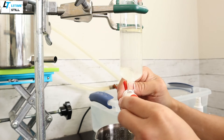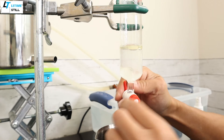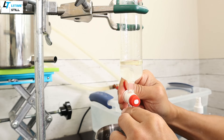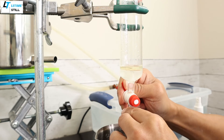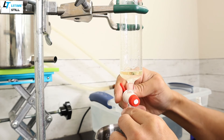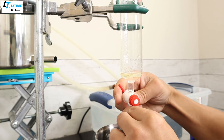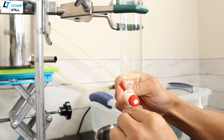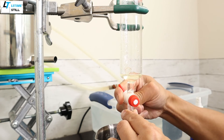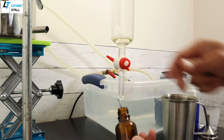Now let's separate the oil from the hydrosol. You can see the oil is settling down. Before it reaches the neck, slow down by closing the valve a little bit to make sure you drain the hydrosol and not the oil. There is around 5 ml of oil — that's a pretty good amount. Use a brown bottle for storing the oil.